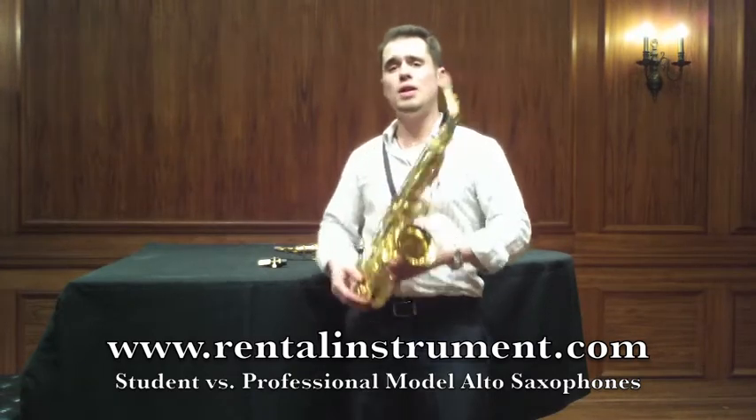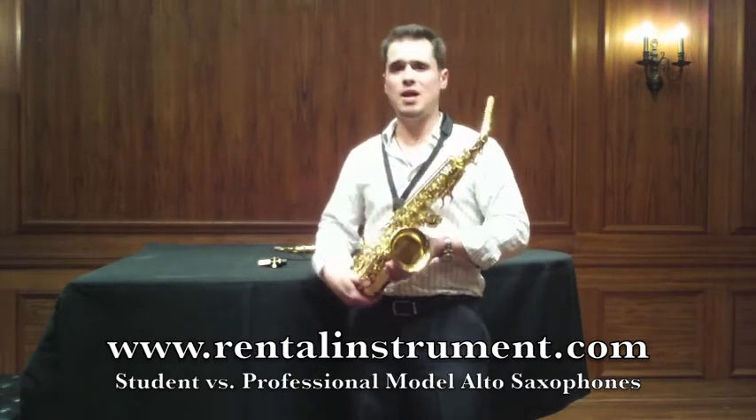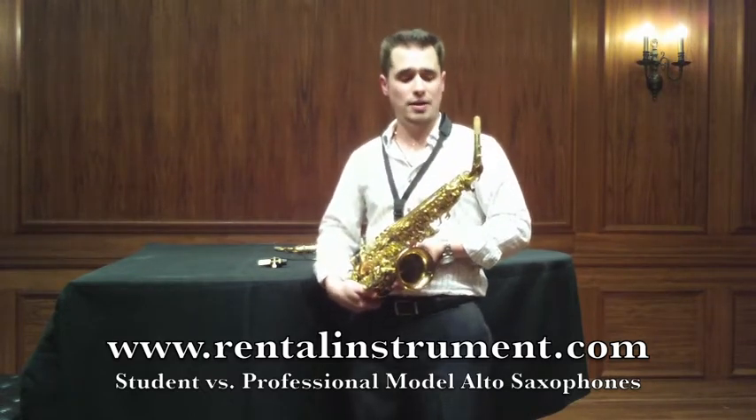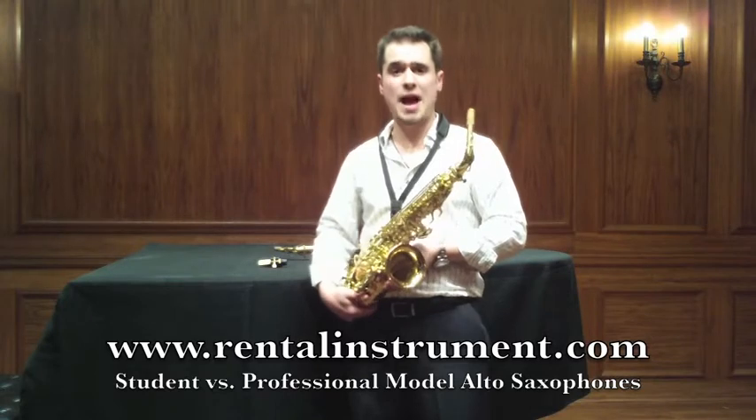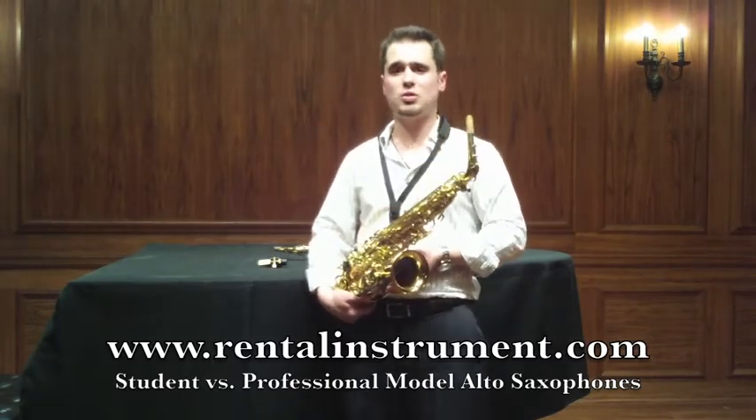It's a pro horn, it plays well, intonation is right up there with all the other student model instruments, and it's got a nice big saxophone sound that you're looking for. It can make people who are 9 years old all the way up to 18 years old sound just as good as a professional on the horn.